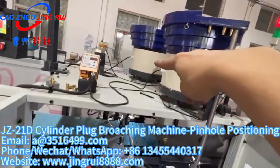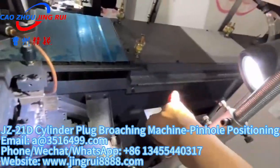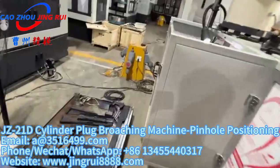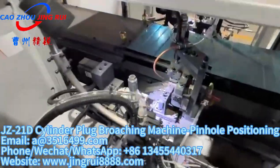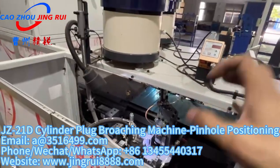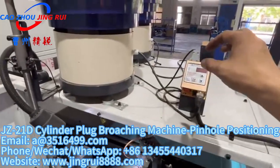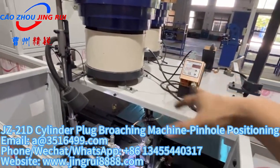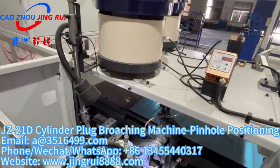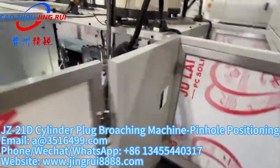It is equipped with two vibrators, and each side has one fixture. Each side is equipped with its own cutters to make one profile. This side is also equipped with another set of cutters and fixtures, so the machine can work on both sides at the same time to process different plugs and enhance working efficiency.